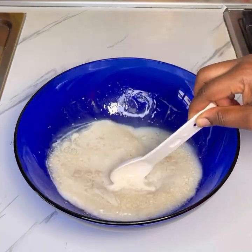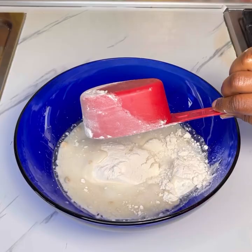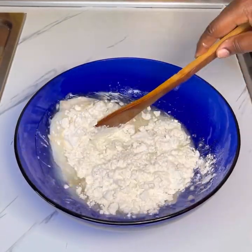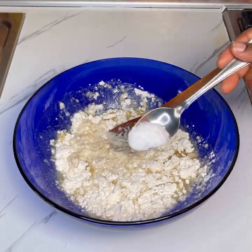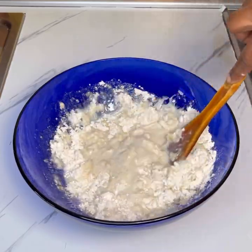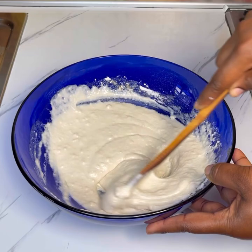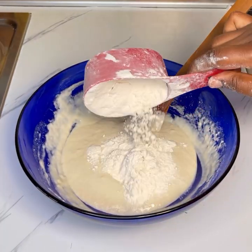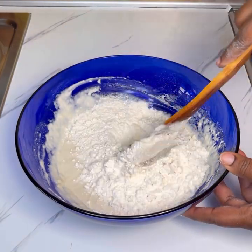I'll list the exact amount of the ingredients in the comment section or in the description box below. After that I added in flour, but not all at once — half a cup or a cup at a time. The last ingredient I'll be adding is salt. I stir it together until well combined before adding in the rest of the flour.